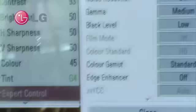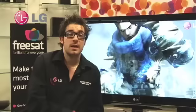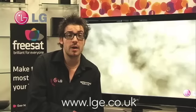We've also added ISF calibration. ISF stands for the Image Science Foundation, and with this setting, this allows you to make 25 fine-tuning adjustments to the picture of your television.